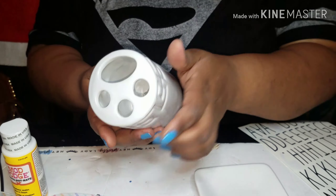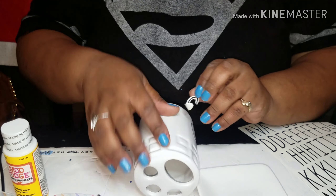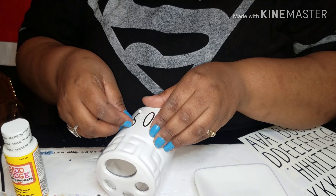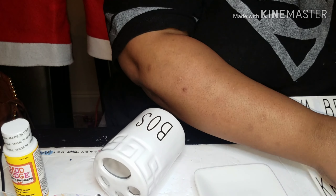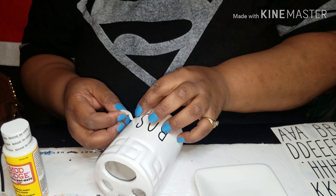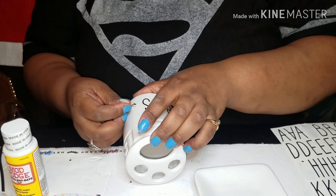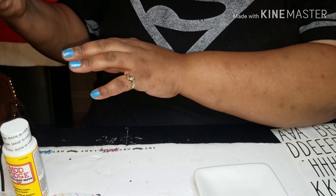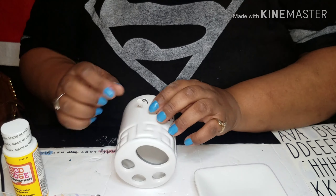See that big circle? You want to put the letters right over there. I put 'Boss' here. Now I figured out that the letters had to go a certain way when doing the S — I'm flipping it right now. I just flipped it and put it the right way.